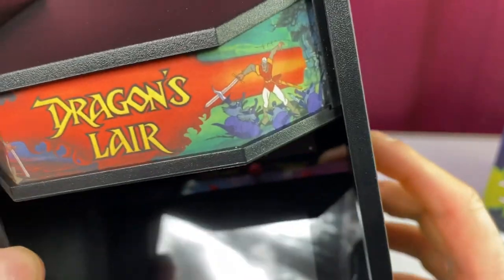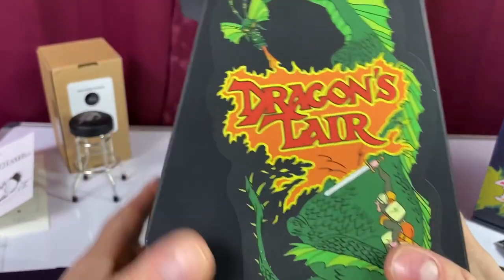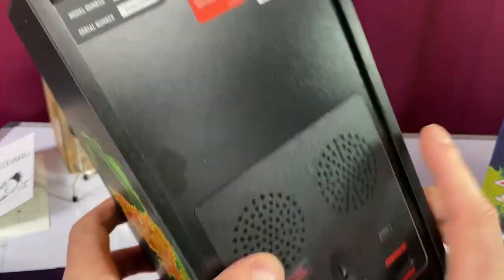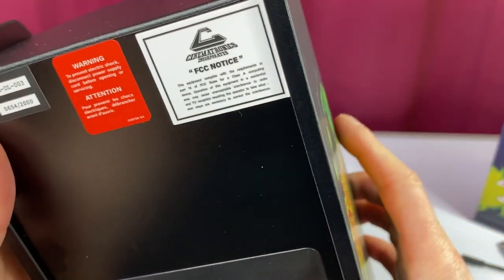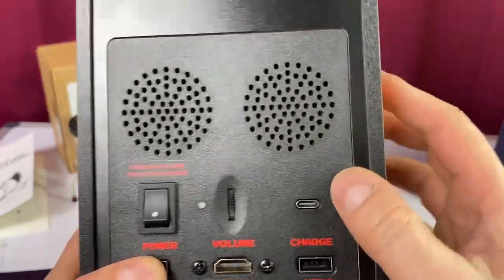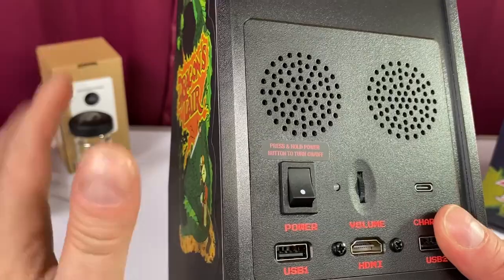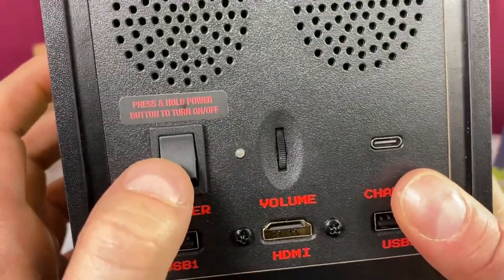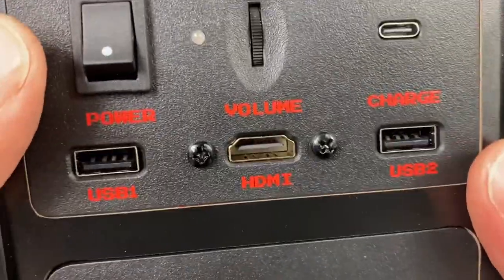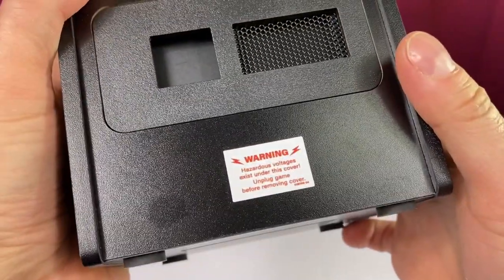Let's take a look at that marquee — yeah, it looks really good. On the side we have the Dragon's Lair art — it's a sticker, but I don't have a problem with that, it looks really good. We got some serial number business up there. Here are our real speakers — there's my thumb for size — and yeah, it's plenty loud. You can tell the sound's not coming out of the front while you're playing, but it doesn't bother me. There's your power button, your volume button, and there's the USB that I charged the unit with, but you also get USB one, USB two, and HDMI on the bottom — really, really cool.